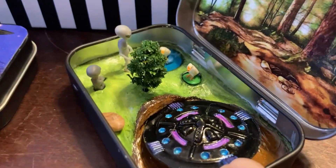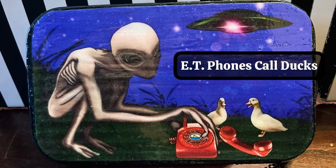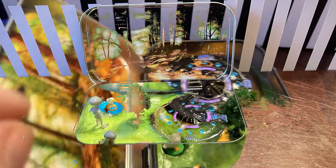And ta-da! Here's my mini tin. And I call this one "ET Phones Call Ducks." Get it? Call Ducks — it's a duck joke.